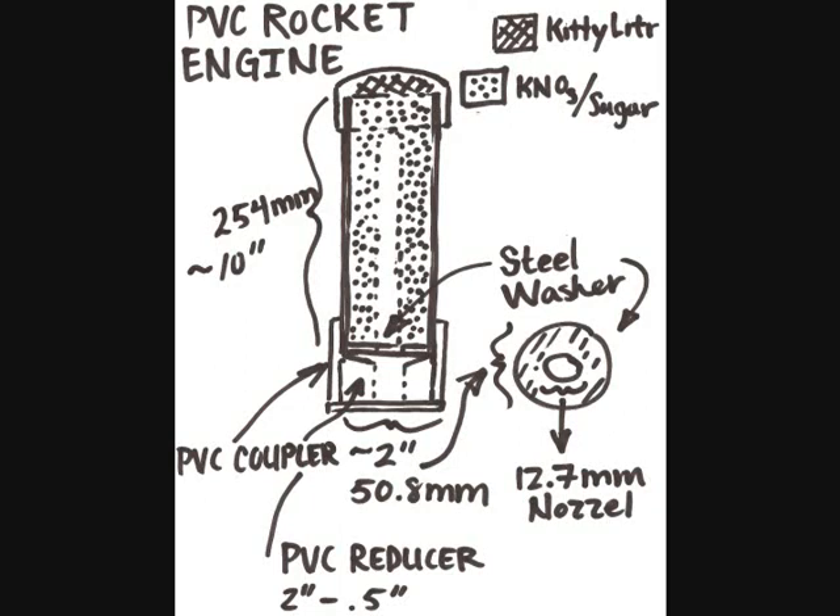My next engine will be designed with these problems in mind. Here is a schematic — it is just like the last one I made, only with a few changed dimensions and additional technical modifications. I've decided to increase the nozzle size from 8 millimeters to 12.7 millimeters, or half an inch. I'm keeping the length at 254 millimeters — 10 inches — and I'm going to increase the diameter of the combustion chamber from 1.5 to 2 inches, which is 50.8 millimeters. I've also decided to place one or two 50 millimeter washers at the bottom of the chamber to serve as a nozzle, so goodbye kitty litter.